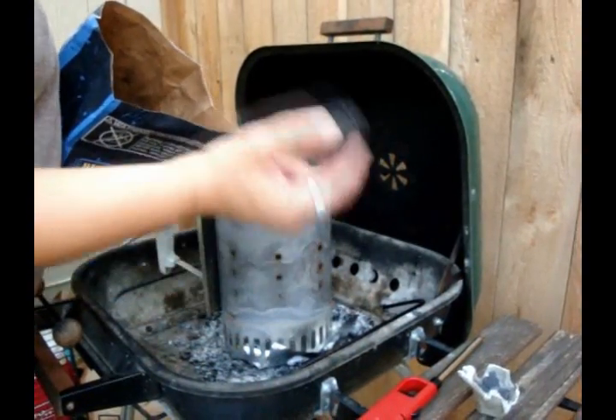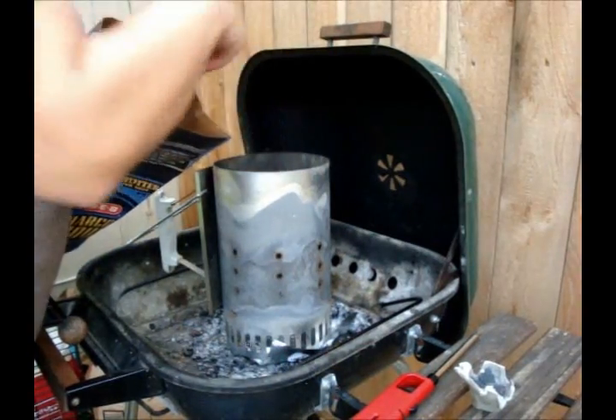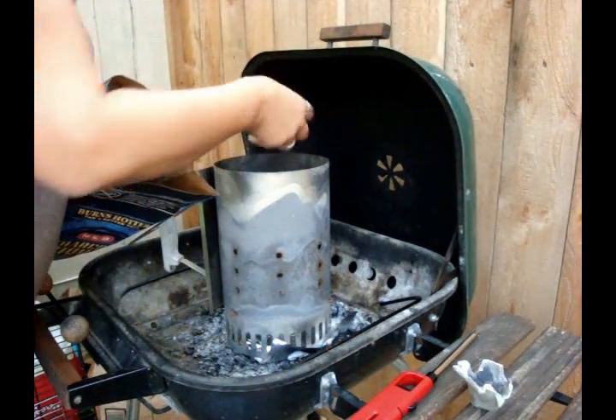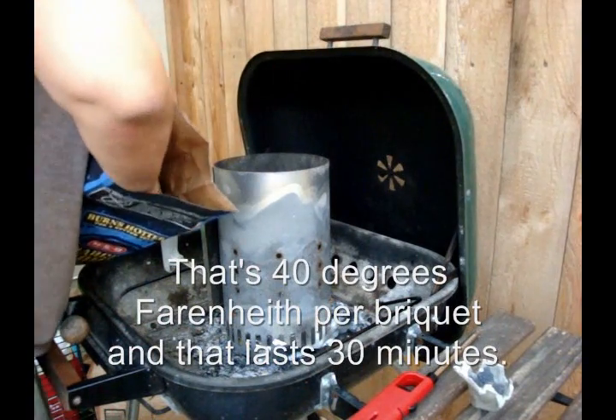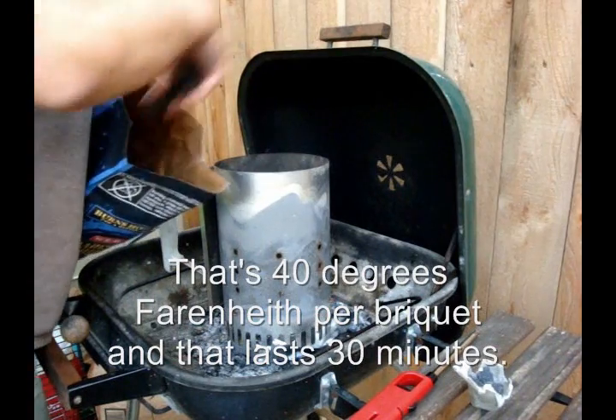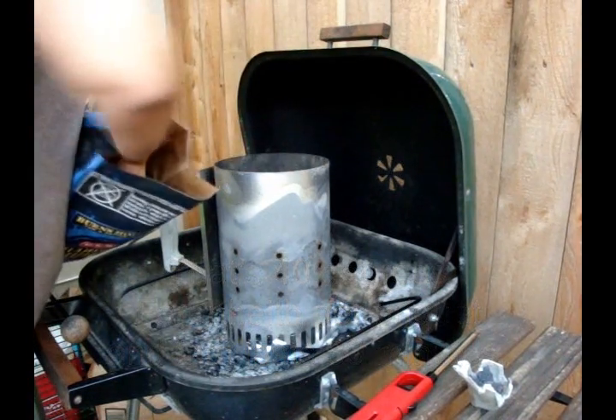My recipe calls for a 350 degree oven, so I need nine of these. One, two, three, four, five, six, seven, eight, nine.